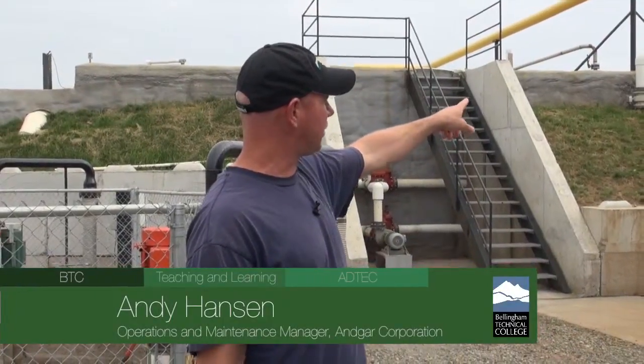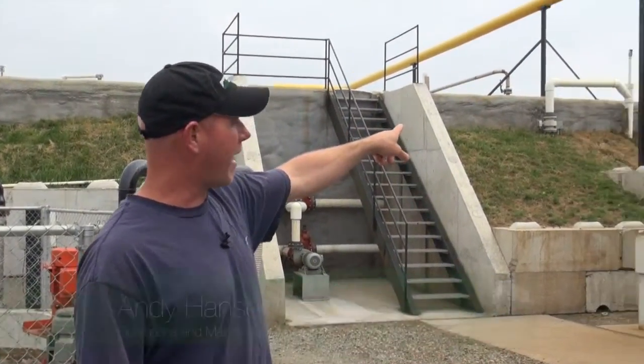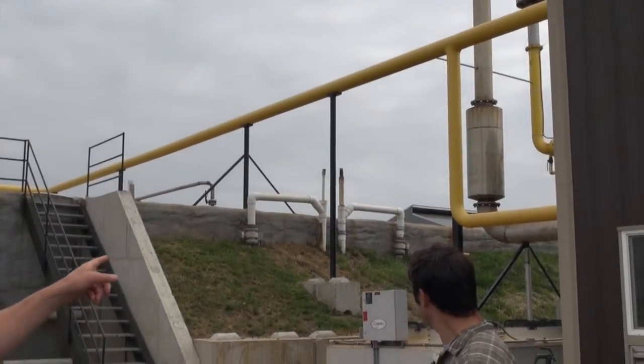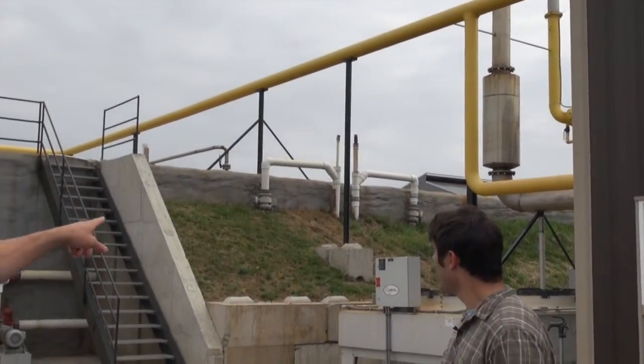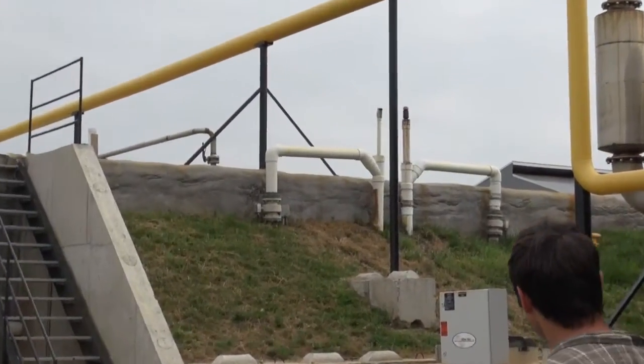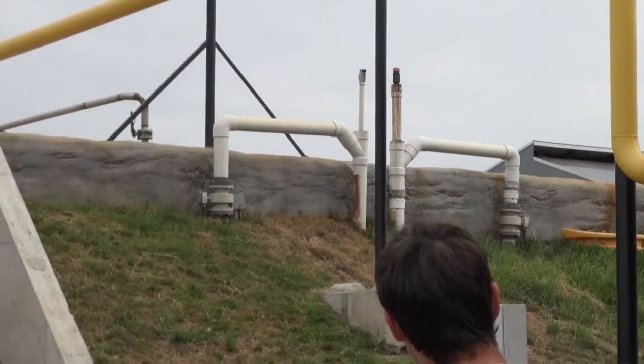That pit we just left — that line, that pump — pumps over and it comes into that white pipe you see on the right-hand side. That's the influent line to the digester. Right as you follow that around you see the gray flanges and the part in the middle — that's a flow meter.